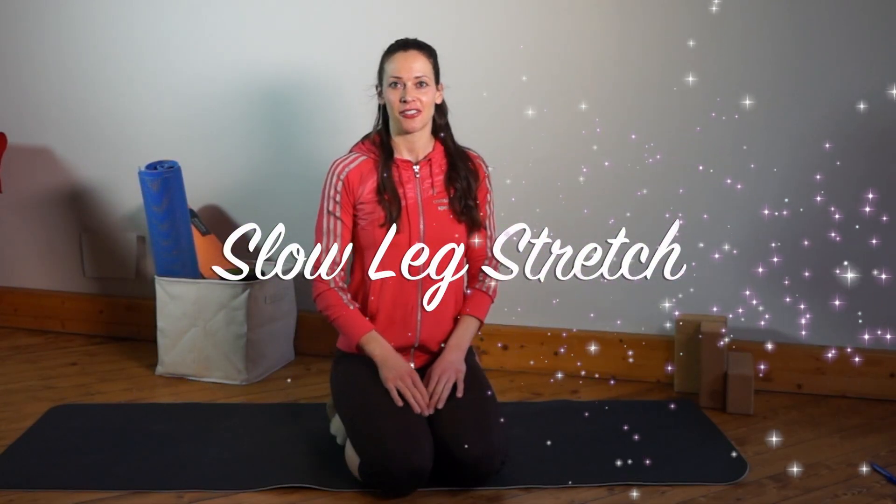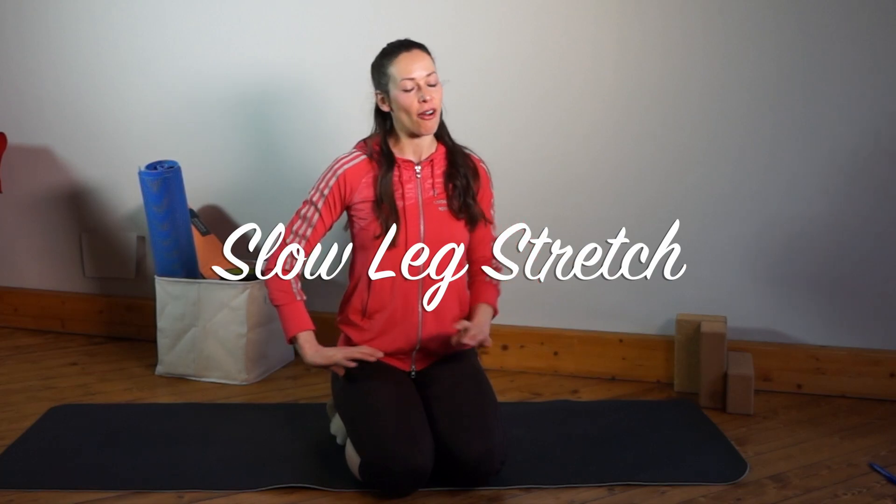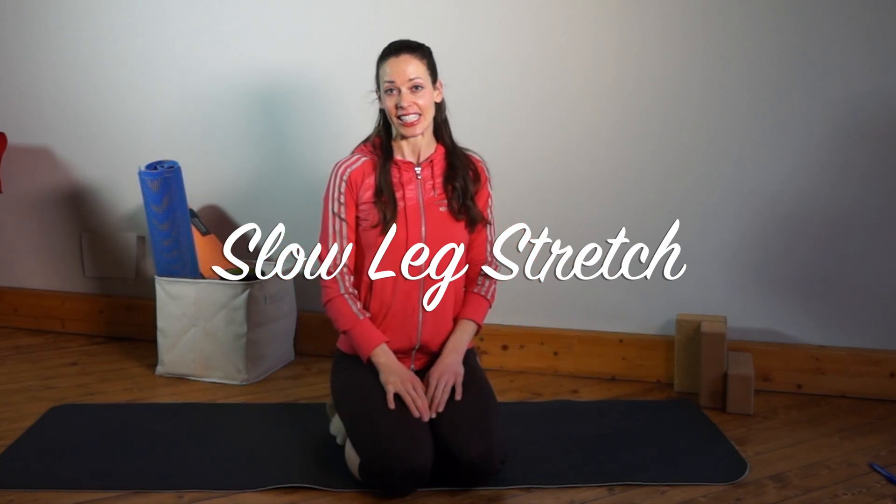Good morning, good evening, good afternoon everybody. This is a very easy stretch routine all on the floor, all nice and easy. You can do that after a busy day or after a busy workout. Let's get started.